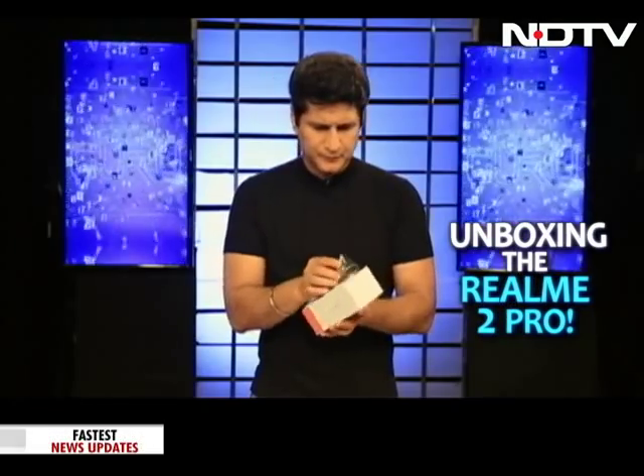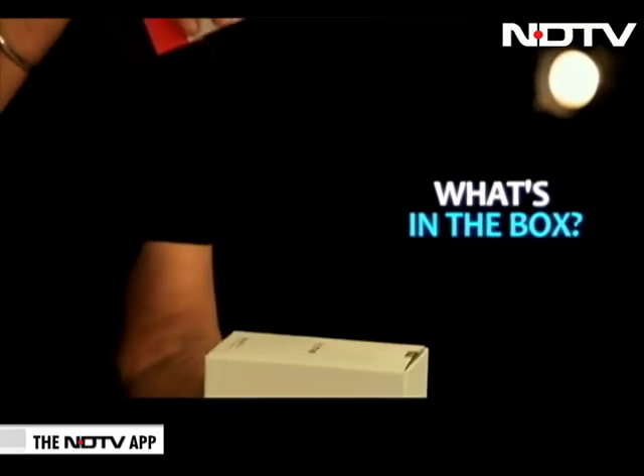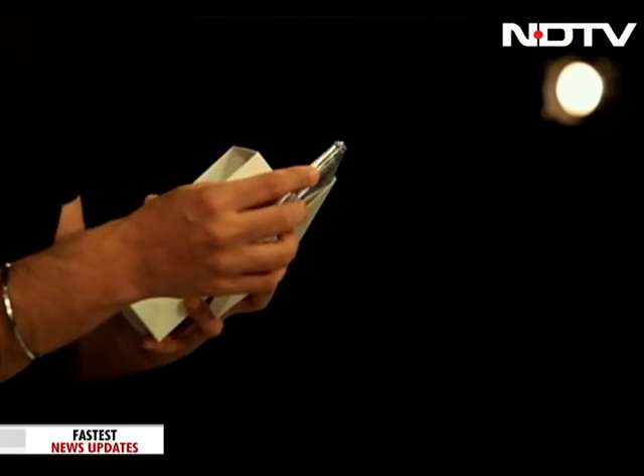Let's get started. This, of course, is a prototype box that has been sent — this is not the final box, so don't take a look at the box. But it's again typical Realme style in terms of the way it looks. So once again, when we start off, the first thing you really see is, of course, the documentation and the fact that it has the silicone cover.